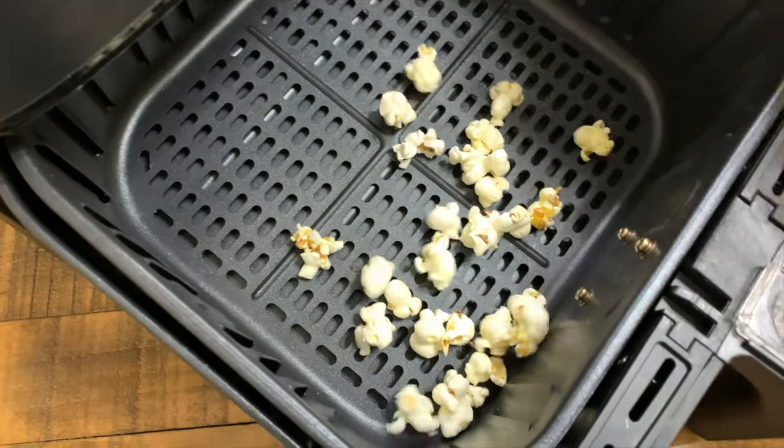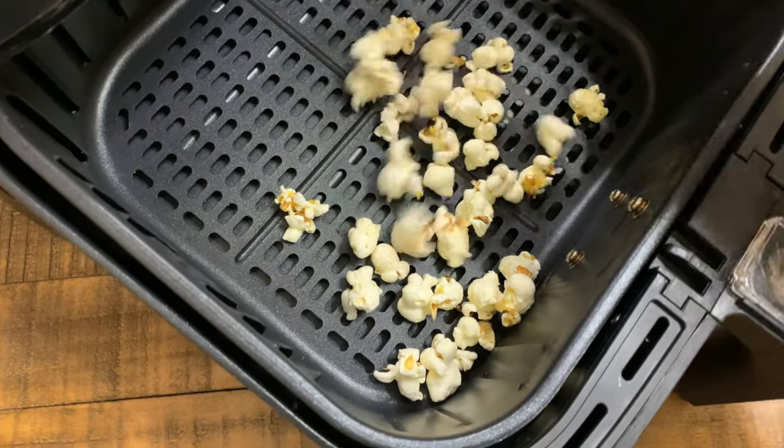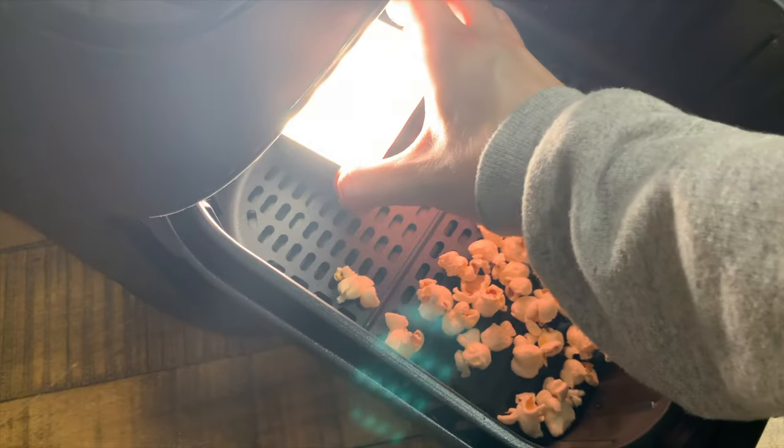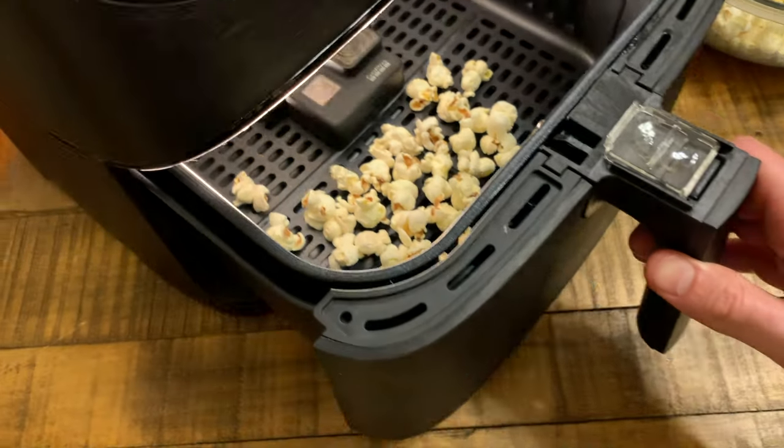This is an example of what could go wrong and has gone wrong for some people. This is only a demonstration of what happens in the air fryer — that's why I'm using kernels that are already popped. I'm going to put a light and GoPro inside on the lowest temperature setting so that you can see what happens.